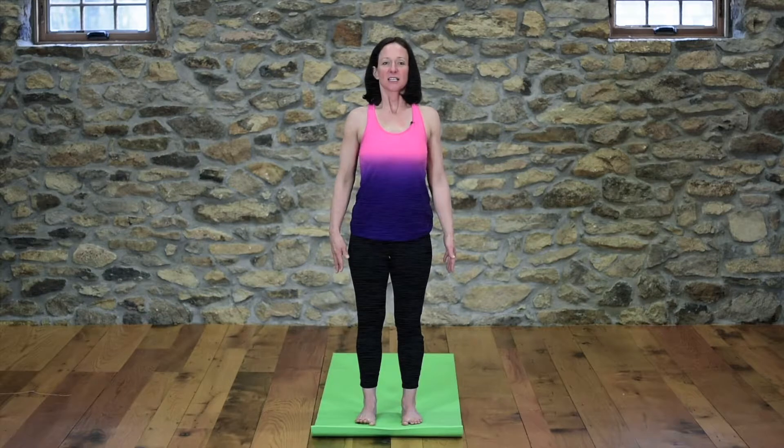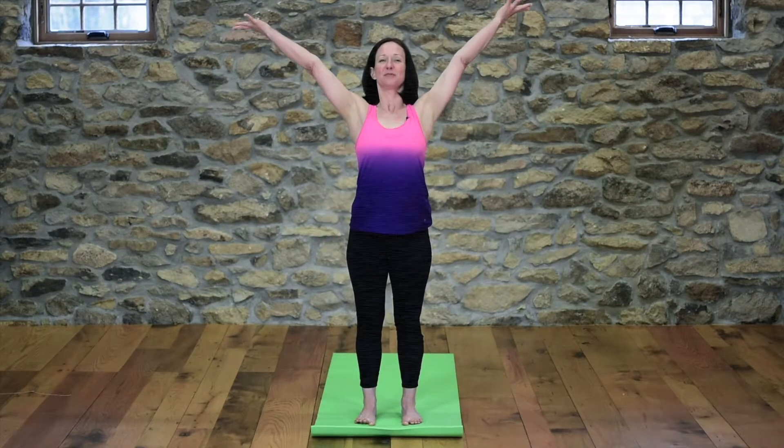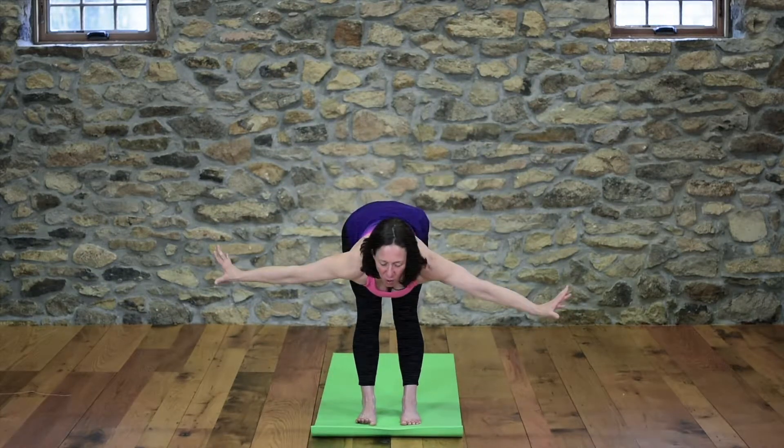From here, keep your shoulder blades drawing down your back. As you inhale, lift your arms up. Exhale, swan dive — forward fold. The heart leads as we come all the way over.